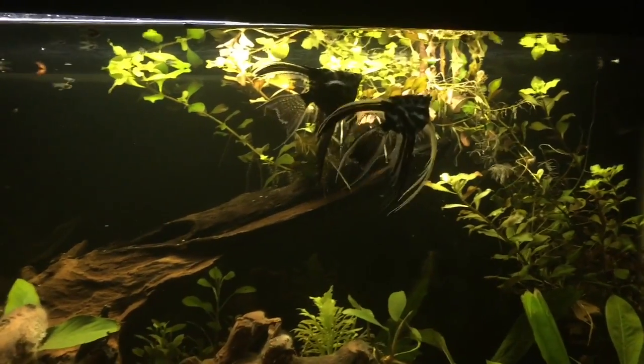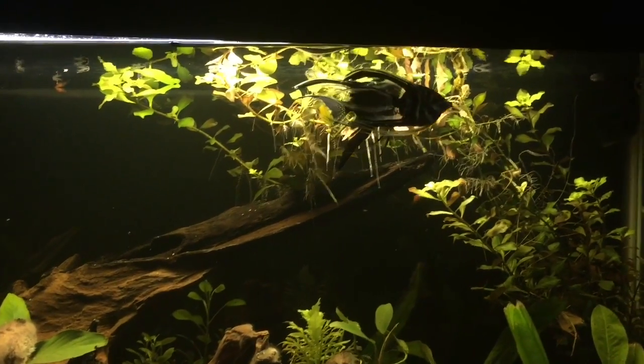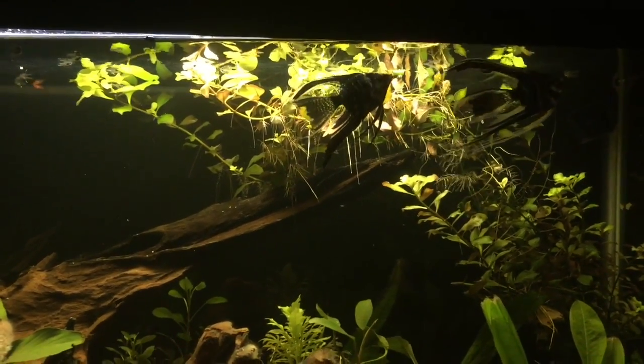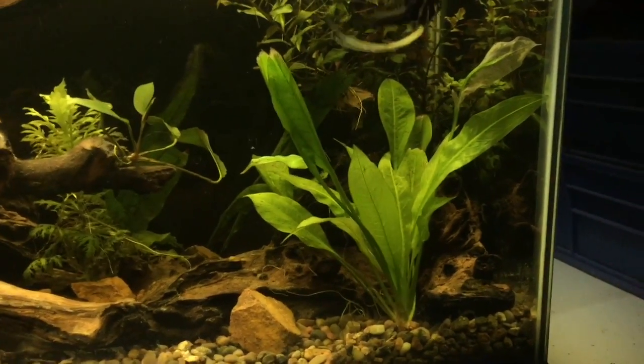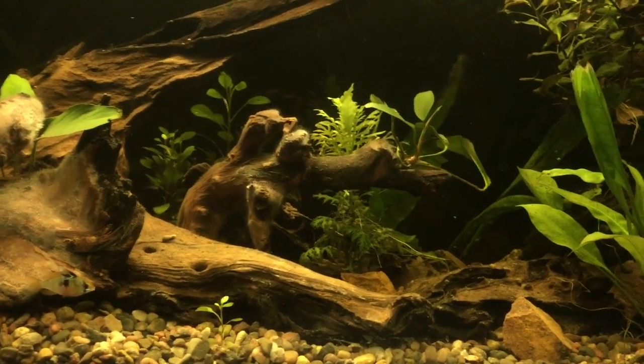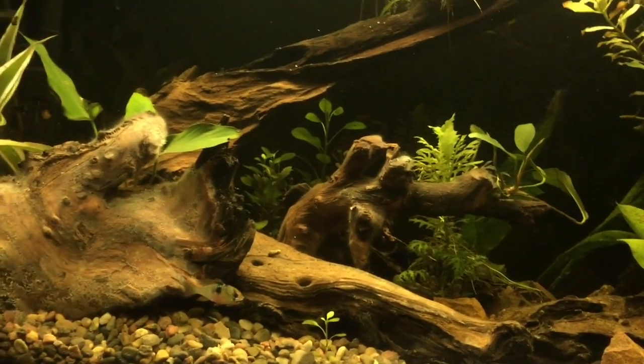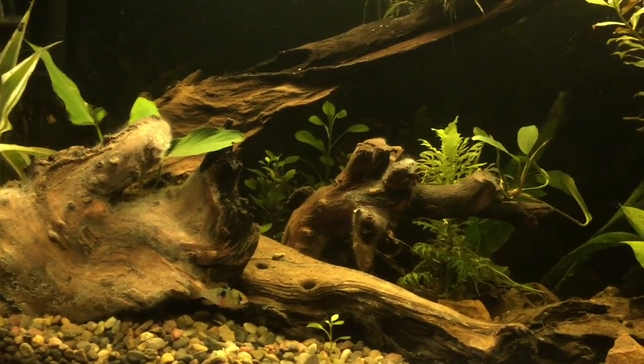Sweet — one week and that plant right there has grown about 15 inches probably, it's insane. That one there has grown probably three or four inches. The wisteria has even grown about two inches. The ludwigia in the back has grown about three inches.